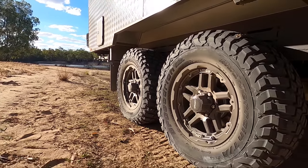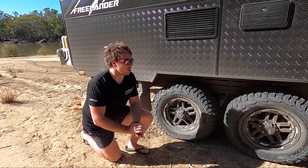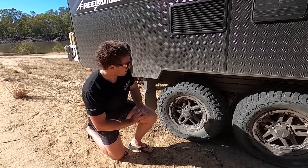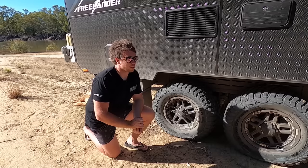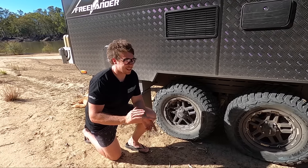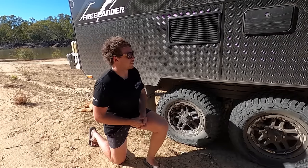We've got these aired down at the moment — we came in through some soft stuff on the way in and it just bags down so nice and floats over it. Just having that bit of extra strength is what we wanted. The disc brakes are in behind there — another good thing about disc brakes is with our old van, we did a lot of water crossings, and when we had to do the pads, there was a lot of rust and crap in there. Once that water gets in, it just sits in there unless you pull them out and clean them, which is a pain on the road.